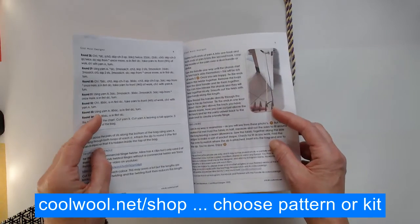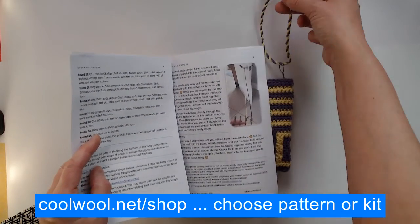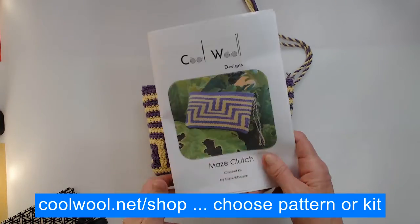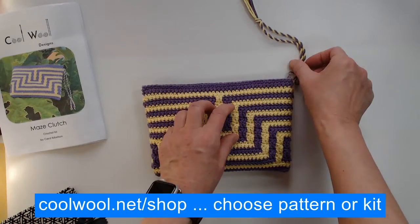I also show you how to make this lovely little twisted handle if you'd like that. I like it for mine because I use this for all my crochet hooks.